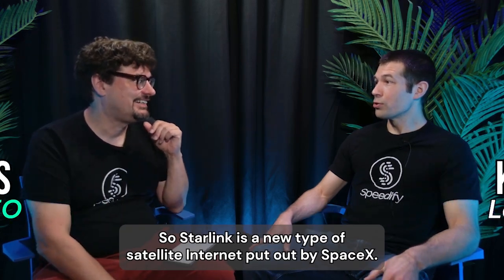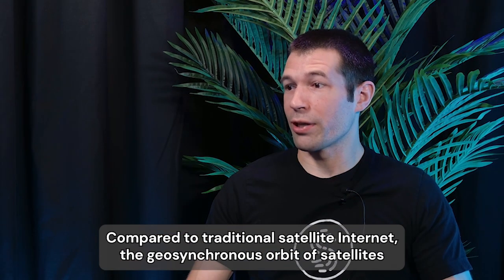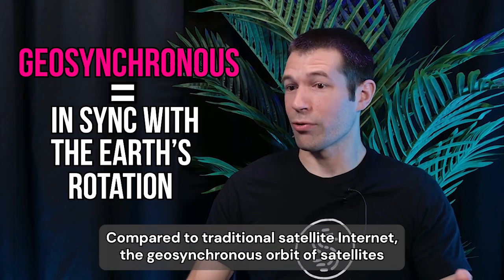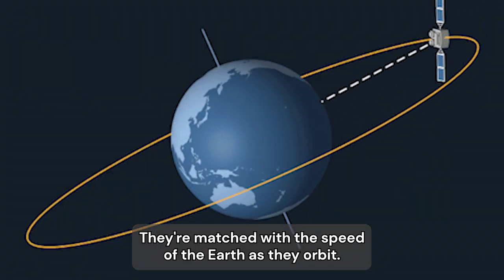Why don't we start at the very top? What is Starlink? Starlink is a new type of satellite internet put out by SpaceX. Compared to traditional satellite internet, geosynchronous satellites stay in the same position overhead — they're matched with the speed of the earth as they orbit.